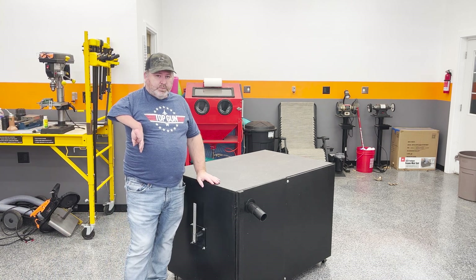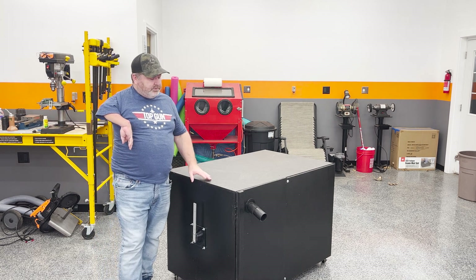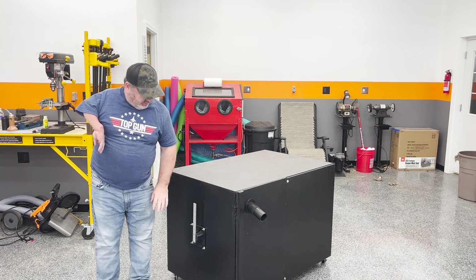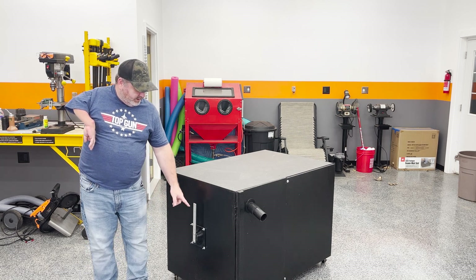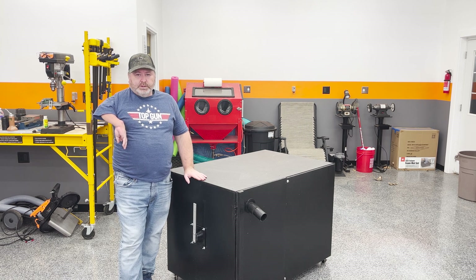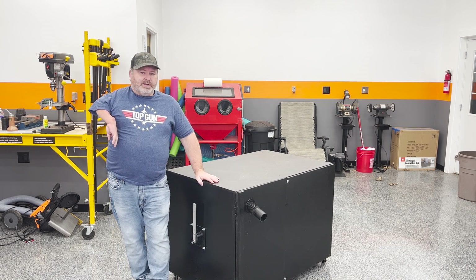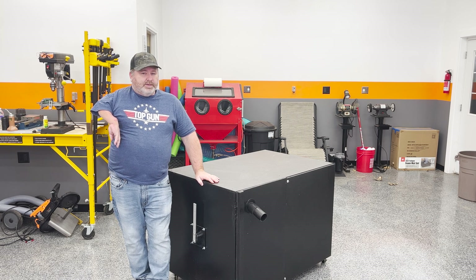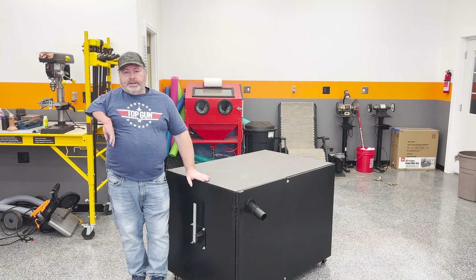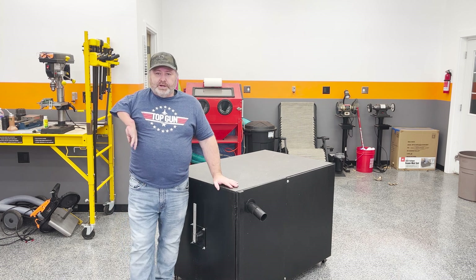Alright, we've got the hose reel completed. I've used it a few times and it works great — very happy with how easy it is to pull the hose out and reel it up. I'm going to 3D print a handle for the end, probably paint the aluminum black, and trim those bolts down — just some minor cleanup. Couldn't be happier with how it turned out. We still have a couple more things to do on this cabinet, but the next video will likely be building a heat treat oven. Hit like and subscribe if you want to follow along — have a great day, see you next time!